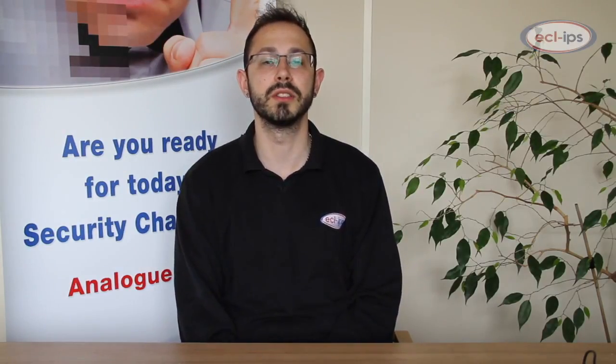Hi, my name is Steve from Eclipse Monitoring Solutions, and I'd like to introduce to you the APC NetBotz 250. The APC NetBotz Rack Monitor 250 is an affordable appliance for environmental monitoring within a controlled IT environment.